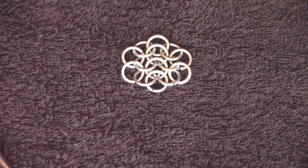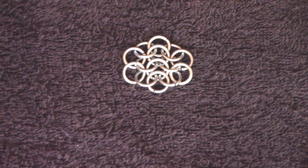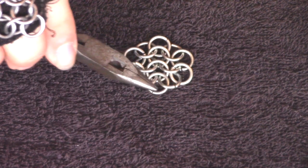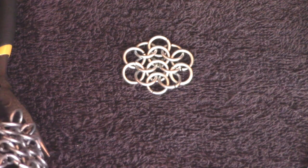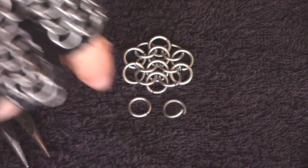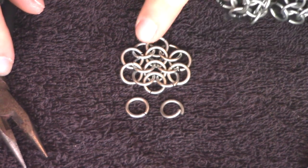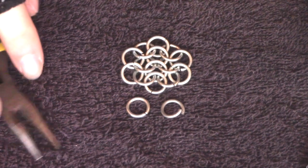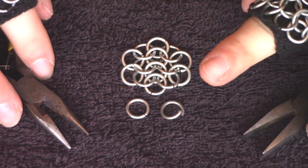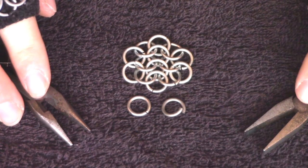We've had a look at the standard increase by doing a 4-in-1, so let's imagine we were going to grow this ring. I might add a ring here and a ring here, which would then flow the pattern further in the same way as we can see in the rest of this that I've quickly made. However, when we're doing a proper expansion or a contraction, we don't do that anymore.